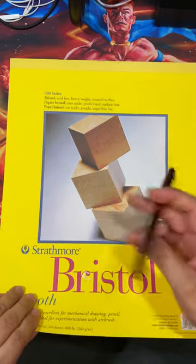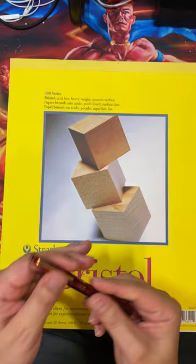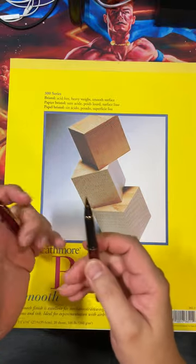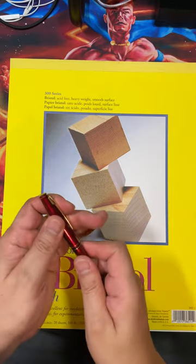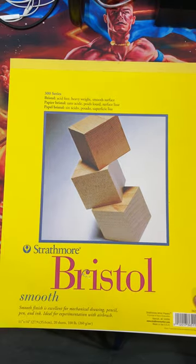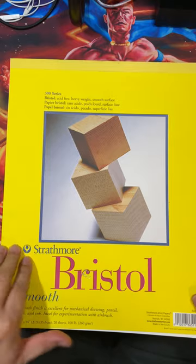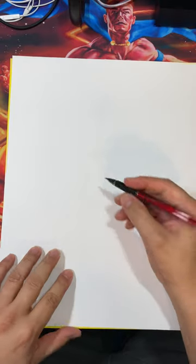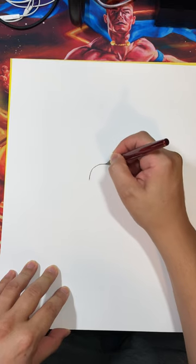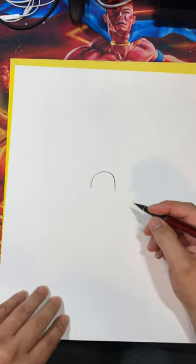Testing this pen is important to see how it reacts — how the point, the tip, and basically the flow of the ink is affected or not affected during that period of time. I've got some of the same paper I used to draw those comic book pages — Strathmore Bristol smooth paper. We're just going to see how this handles. I'm going to draw something, nothing artistic, just feeling out how it feels.